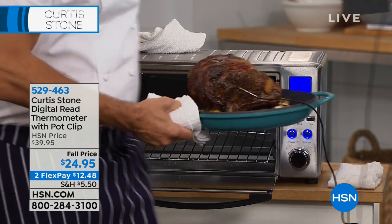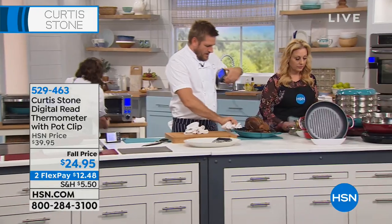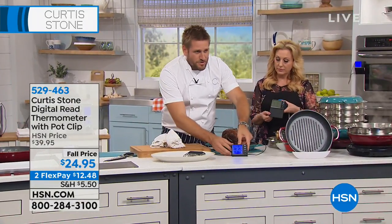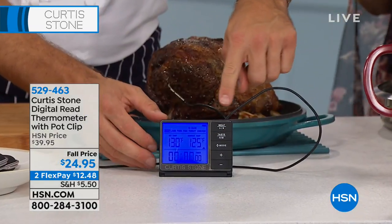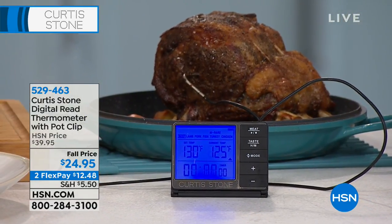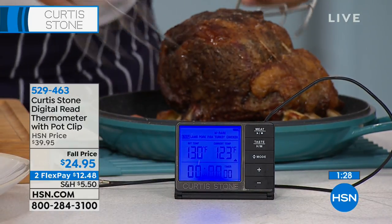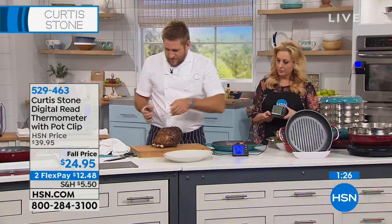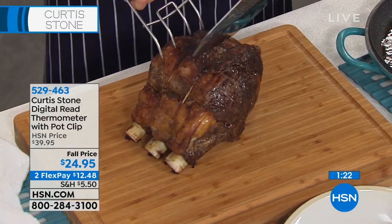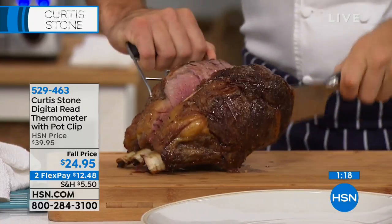I'll bring it up here and show you what I'm talking about. See how this is? Even when the pan falls on the thermometer, it doesn't even matter, because it's super heat-proof. So we know that the internal temperature is 130. Let me remove that probe, pick up my standing rib of beef, and let me cut into it and show you. I guarantee you this will be right between medium rare and rare.